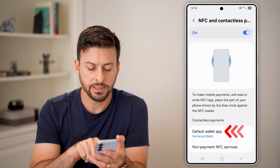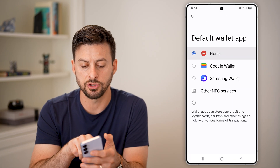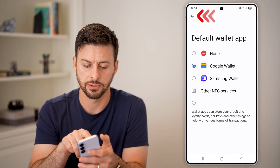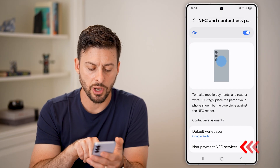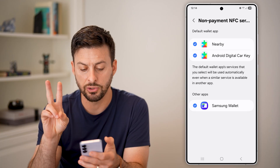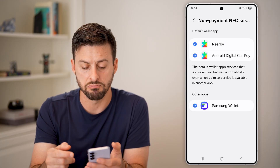After that, tap on default wallet and make sure it's not set to none — choose either the Samsung or Google wallet. Now go to non-payment NFC services, and keep in mind if there are any listed there, you may want to remove them.